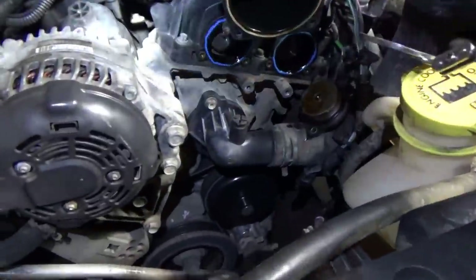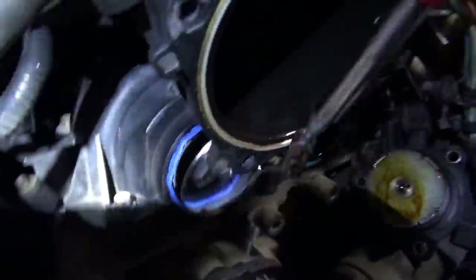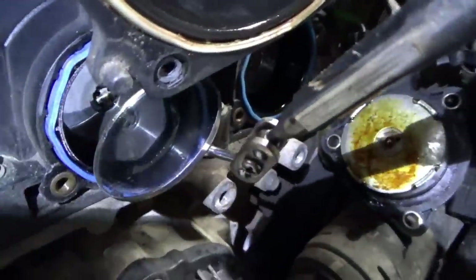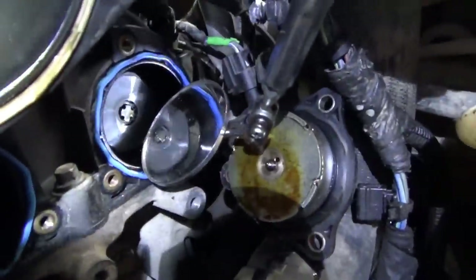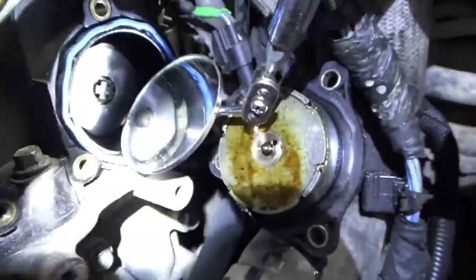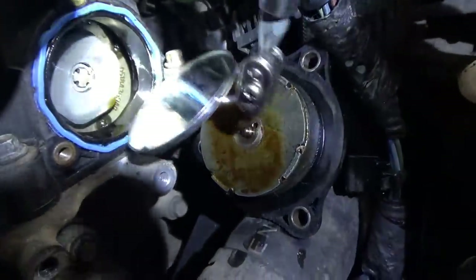Alright, check number one — throttle body's off, oil control solenoids are off. Let's check what letters are on these sprockets. This should be intake, and indeed it is. And this should be exhaust — you can see right there in my mirror, EXH. So that's not our problem.